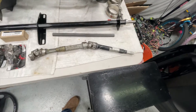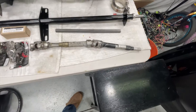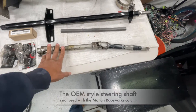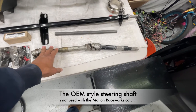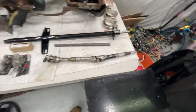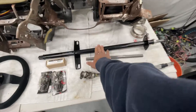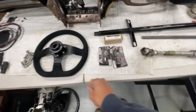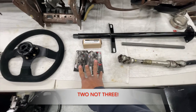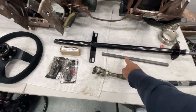I have an old Maximum Motorsports solid steering shaft — an awesome little piece that tightens up the steering a lot. But this is no longer used with the stock steering column. With the Motion Race Works setup, you need three different universal joints and one of these shafts.